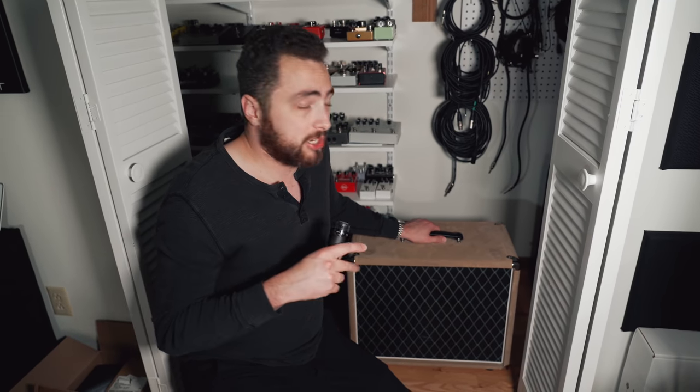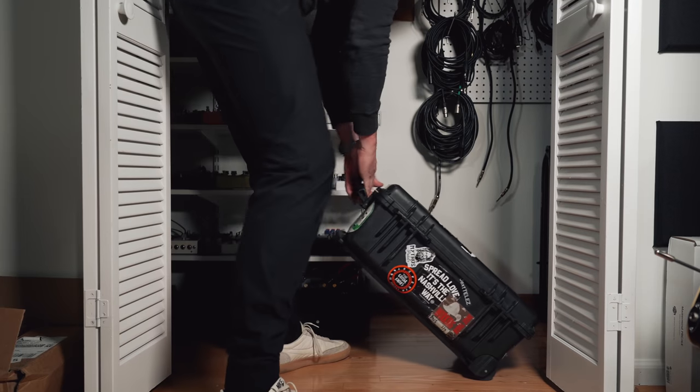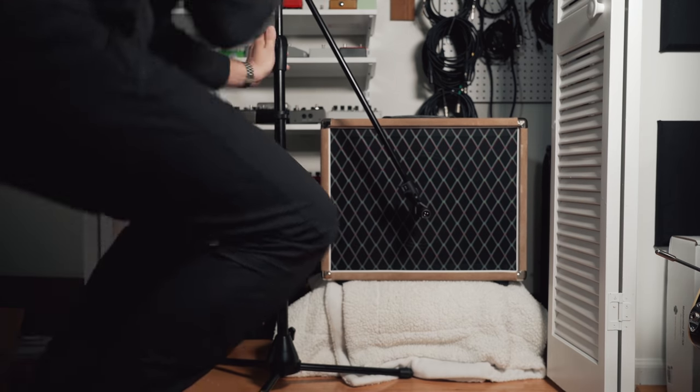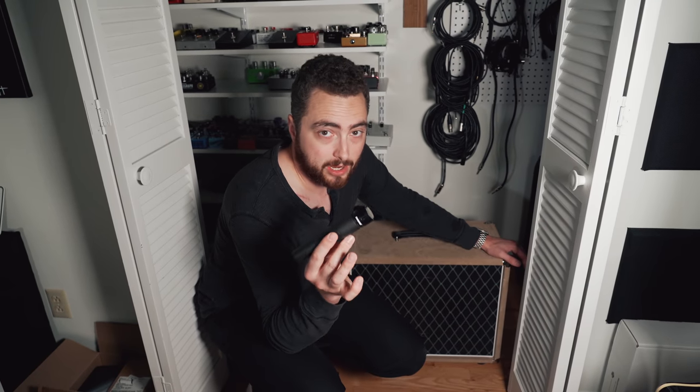If you're still having trouble with sound traveling through the house, you're gonna wanna decouple the amp from the floor. Basically, put something underneath the cabinet or combo to get it up off the floor so that the resonance and vibrations don't transfer through — especially if you're on a second level with bedrooms underneath. Get something that will support the weight of your amp but absorb the vibrations. Also, if you're putting this in a closet with lots of clothes or bedding, that's gonna help absorb a lot of the sound and give you a much drier space to record in.